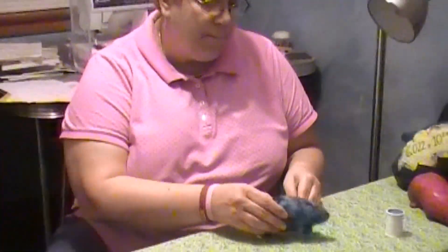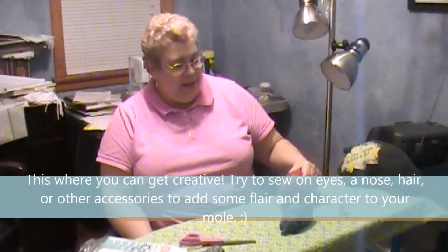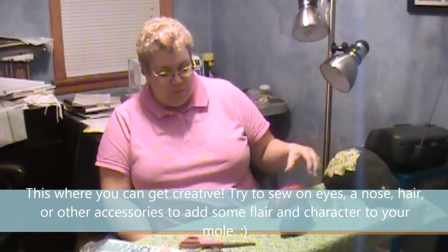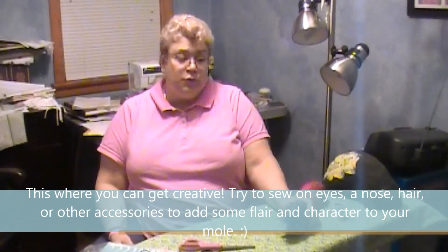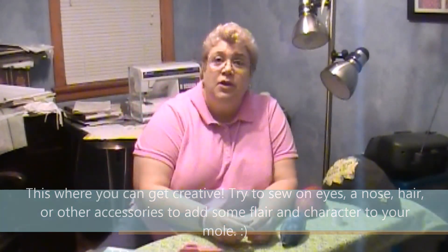The loose thread is cut and you have sewn your first mole. Many students put eyes, nose, and other things on them to make them more decorative and fun. However, most instructors, for your first mole, this would be just fine. If we get enough hits, we will next time show Mrs. Rommel's Hall of Fame. Thank you for viewing this video.